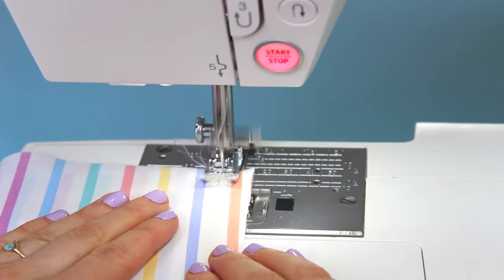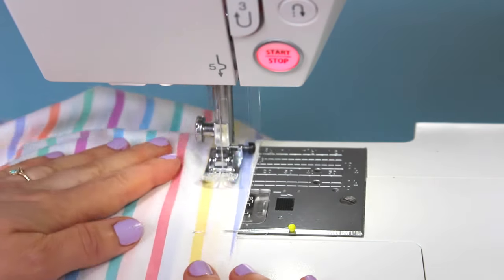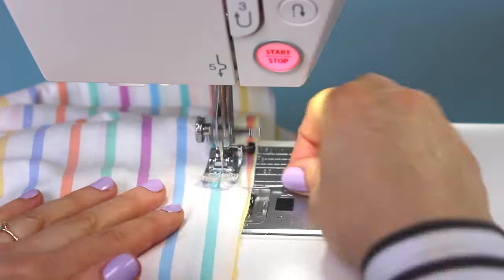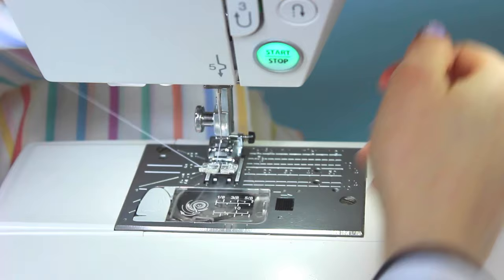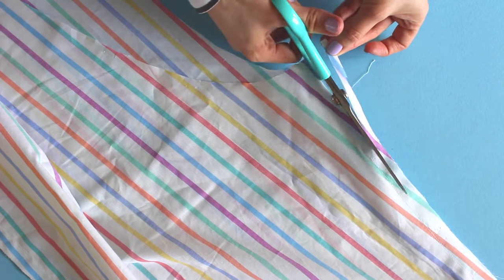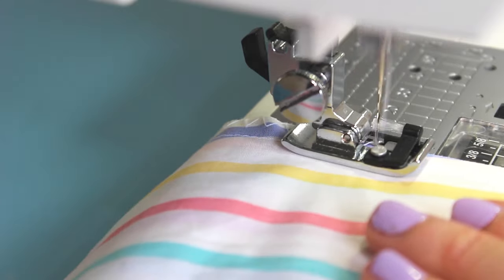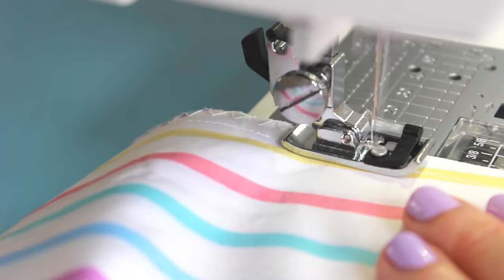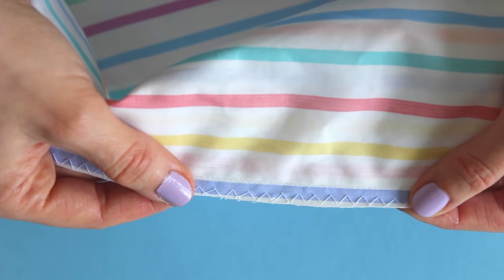Now you can start sewing — stitch together the seams that you've just pinned. This pattern includes a 15 millimetre or five eighths of an inch seam allowance, so keep the raw edges lined up with the 15 or five eighths guideline on the top of your sewing machine. Back tack or reverse stitch for a couple of stitches at each end to secure the stitches in place, and remove the pins as you go. Trim the loose threads and then trim the seam allowances to about half their width. Finish the seam allowances to stop them fraying — if you have an overlocker or a serger go ahead and use that, otherwise you can sew zigzag stitches along the edges using your regular sewing machine. If you need some help with this, search 'zigzag finishing' on tillyandthebuttons.com.